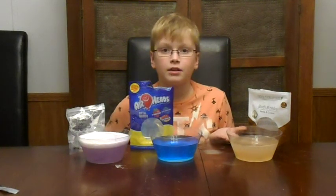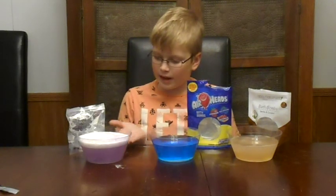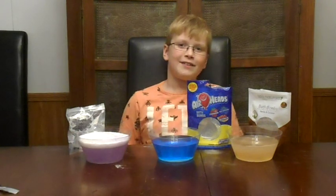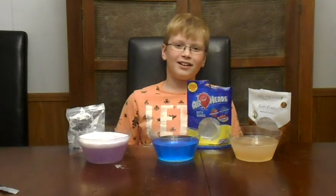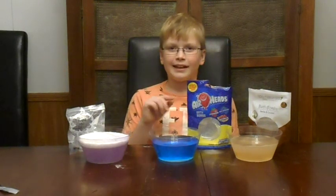That one has still not fizzed down. These all kind of have a color. Let's see if any of these stain my hands.